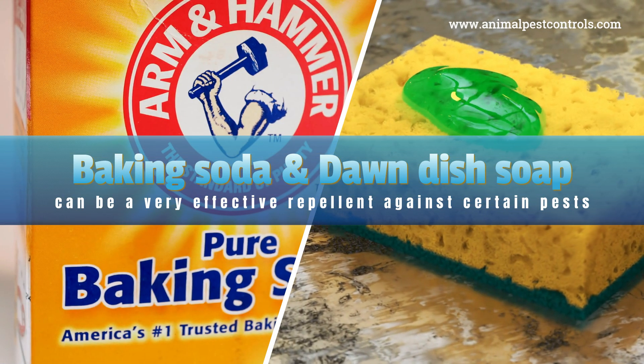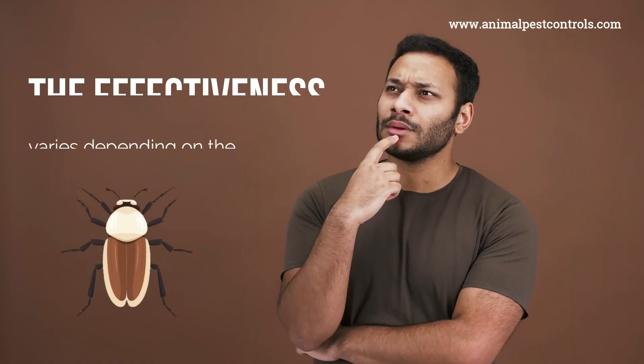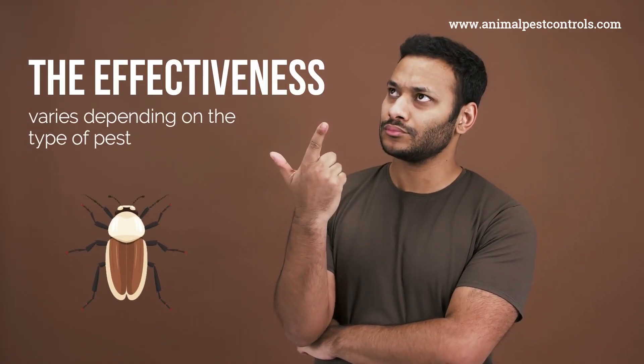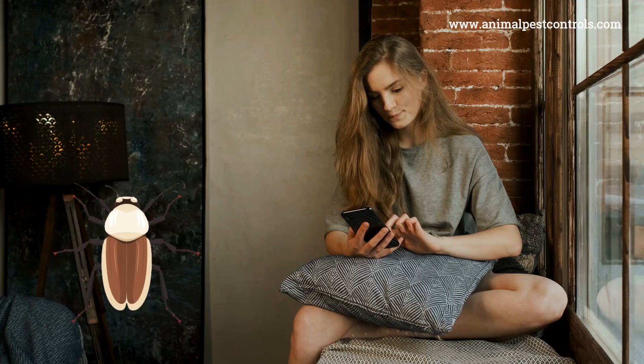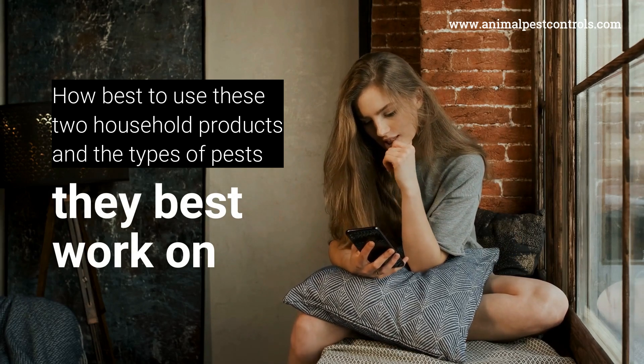Baking soda and Dawn dish soap can be a very effective repellent against certain pests, but the effectiveness varies depending on the type of pest. In this video, we'll show you how best to use these two household products and the types of pests they work best on.